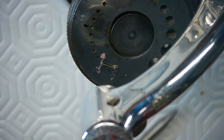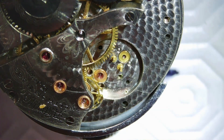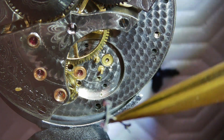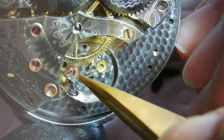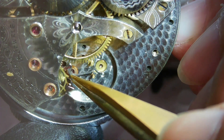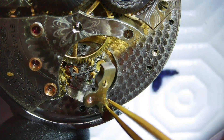Ready to try the pallet fork out again to see if I can make this thing work — I need better amplitude on this watch. The problem I was having was the watch was over-banking. I wasn't sure whether the guide pin on the pallet fork was too far away from the roller table — it's a single roller on this particular movement. I needed to move it a little further away because at first it was too tight and I was losing amplitude. I did find out later that I actually needed to adjust the banking pins on this watch to make it work perfectly.